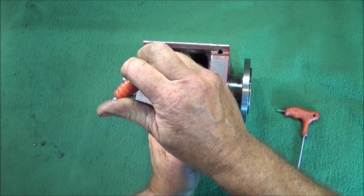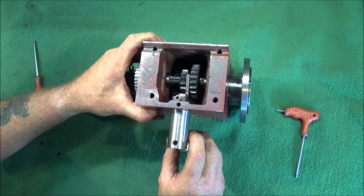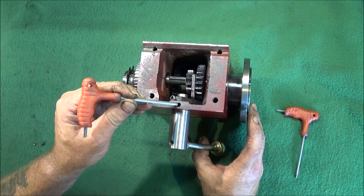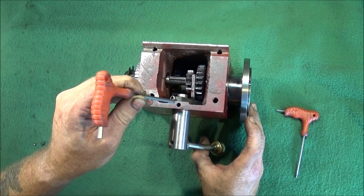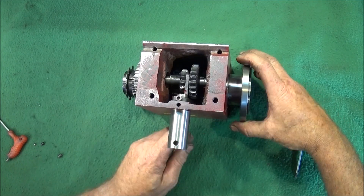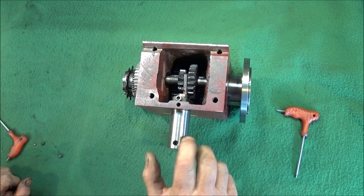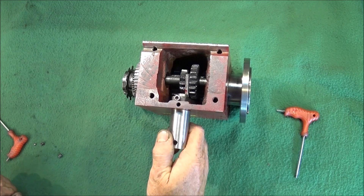You can do that up nice and tight so it actually won't work loose again. Then you move the selector into the high gear position and use a transfer punch in this hole here - this is where the ball bearing goes and the spring. Use the transfer punch in that one in the high gear selection, then switch it to the low gear selection and use the transfer punch again. Then you can take it out, put it in the vice and do the center drill and ball-nose cutter for the indents.